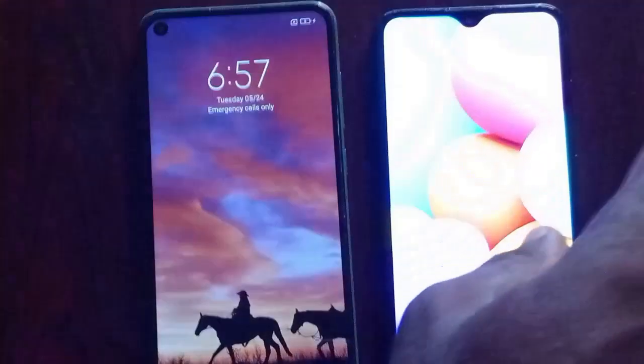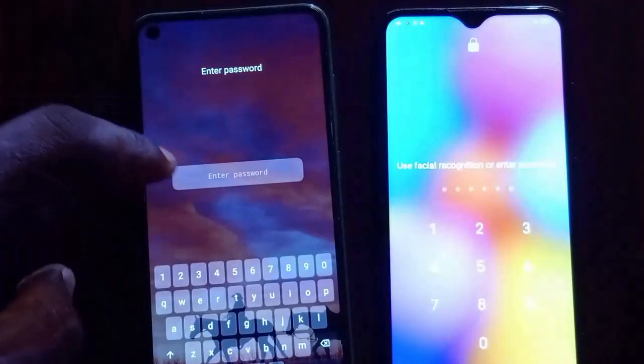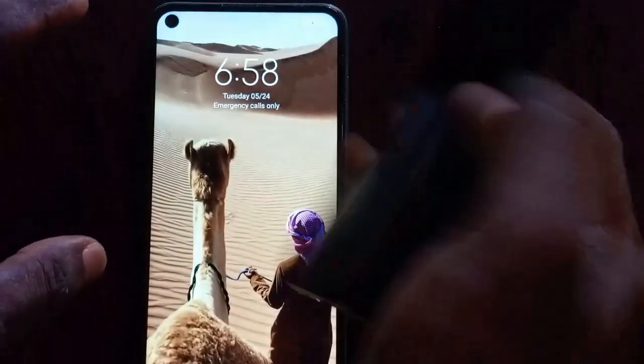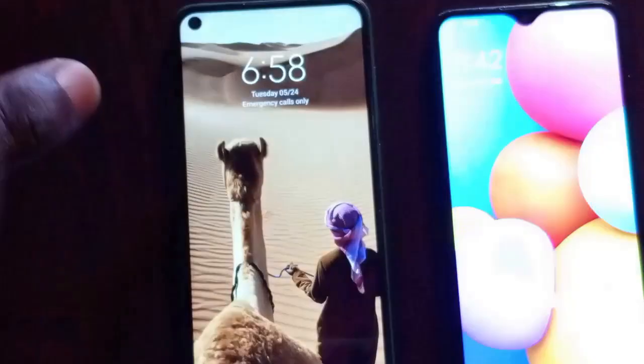Hi there, welcome. In this video I'm going to be showing you how to unlock two Android phones. The first Android phone has a password while the second has a pin. This one has a password which contains letters and numbers, while this one has a pin which is numbers only. The phone on my right is Vivo 2015 while this one is Redmi Note 9. I'm going to start with the Vivo 2015.